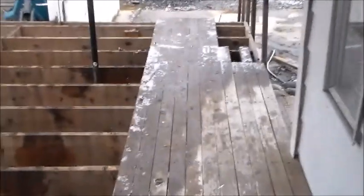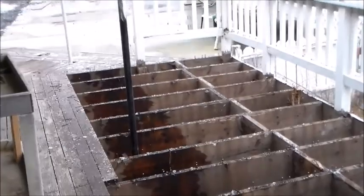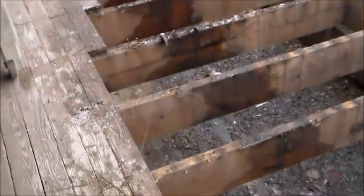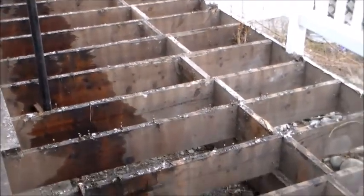Hey guys, this is Drake with Drake's Homestead, back at you with another deck update. I was about here when you seen in the last video — if you've been following the little series I'm doing on the deck, from ripping off to putting the new one. I'm pretty well to the one side complete, just got those two more boards. I'm going to show you guys what I've been doing and a little bit on the process of how I'm doing it.